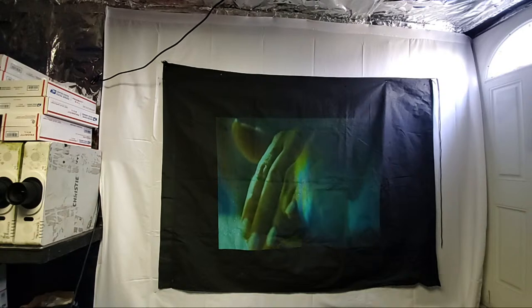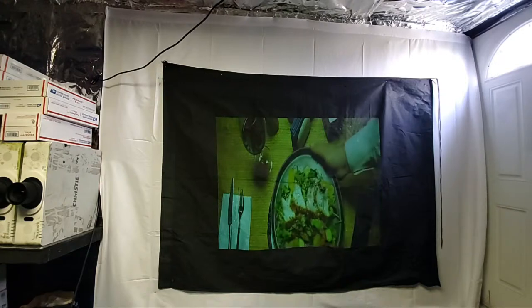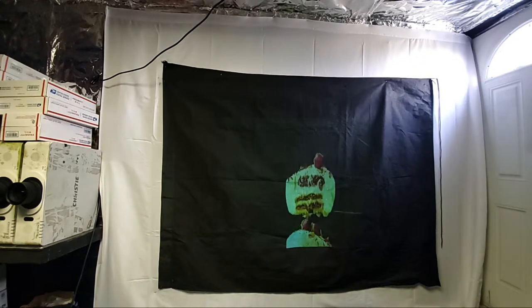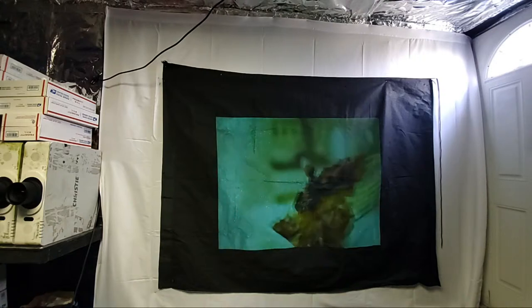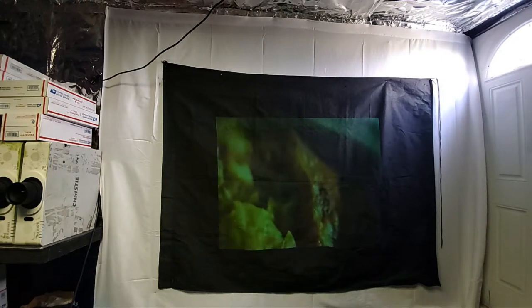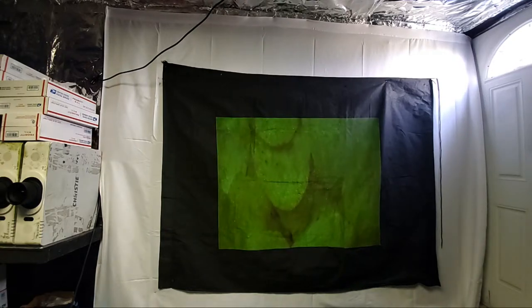I've got a little side project — I'm trying to figure out how to make cardboard screens completely weatherproof. I've seen someone else do it, but I want my own solution. It could be cool to have a cardboard screen outside. When your screen's inside, it's not dealing with rain, snow, or freezing temperatures — the only thing you have to worry about inside is your five-year-old turning it into a coloring book.